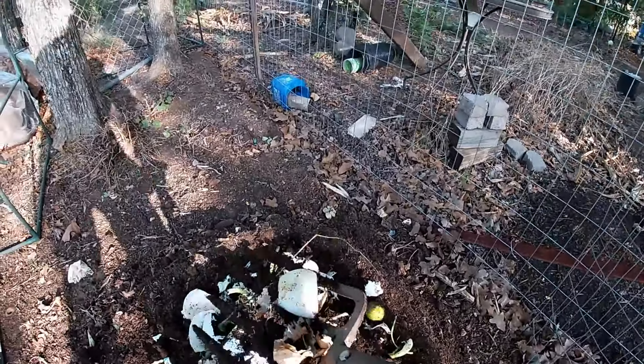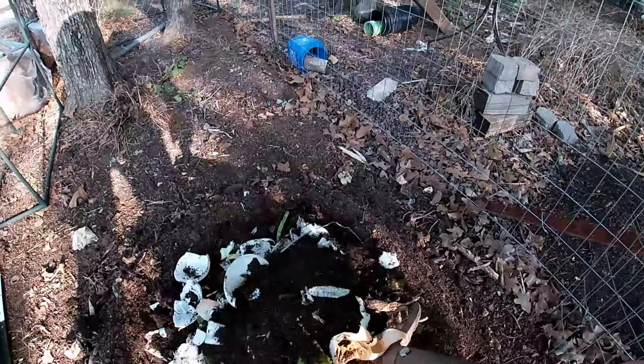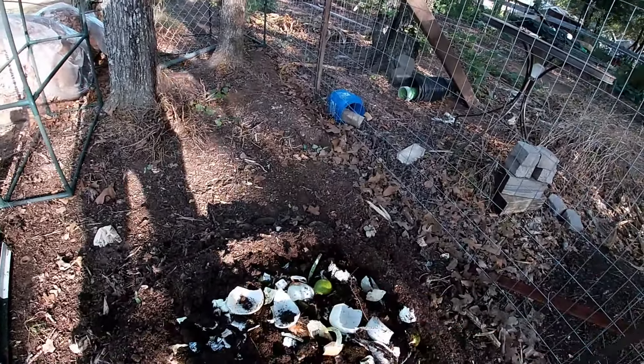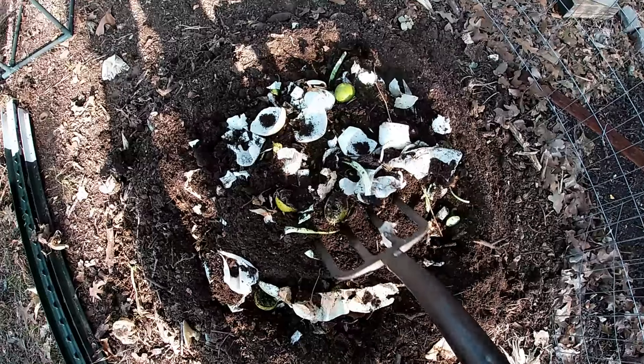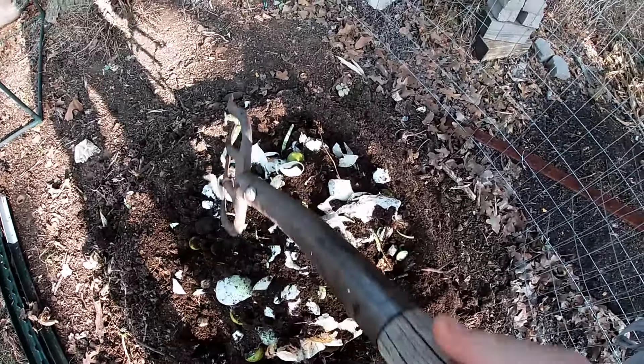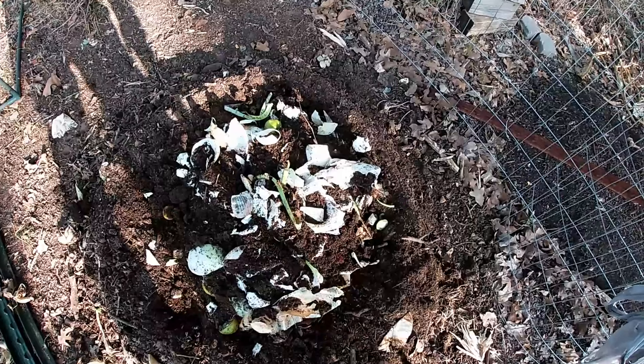Let me know if you want to see a compost pile get started — I'm about to the point that I need to start a new one. I just kind of roughly mix it together until it looks pretty blended with the middle of the pile, then scoop the sides back on top.